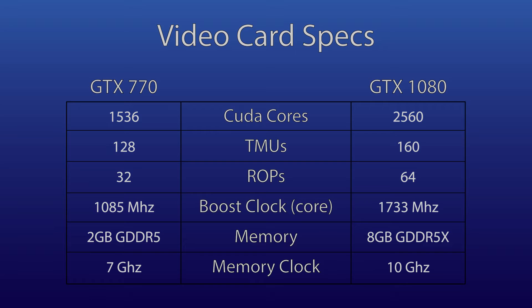Core clocks come in at 1,046 MHz base and 1,085 MHz boost on the 770, versus 1,607 MHz base and 1,733 MHz boost clock on the GTX 1080 from the factory. Memory differences are also extreme, with the GTX 1080 using 8GB of GDDR5X RAM as opposed to the 2GB of GDDR5 in the 770. That's four times the memory, plus much more speed — the 770's GDDR5 is factory clocked at 7GHz effective, while the GDDR5X in the 1080 is clocked at 10GHz effective.